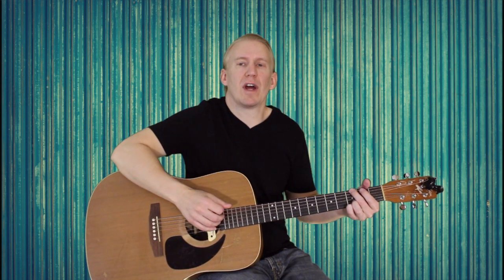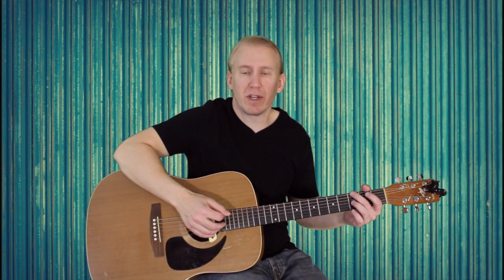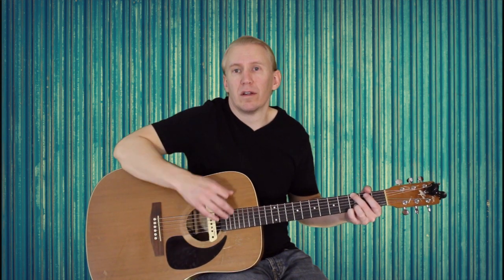Then we're going to go to G. For G, I'm setting my middle finger on the third fret of the low E and muting out the A string with the bottom of my middle finger. Then I'm adding ring finger on the third fret of B and pinky on the third fret of high E. I think it's going to be an up strum here — so you've got down, chunk, up. As you can see, I'm doing two up strums on the G.